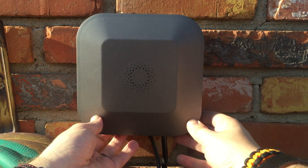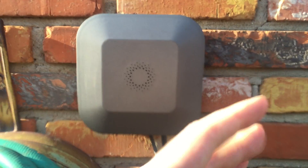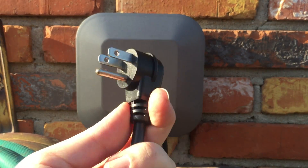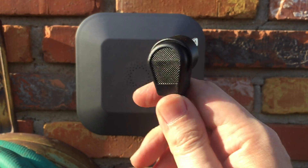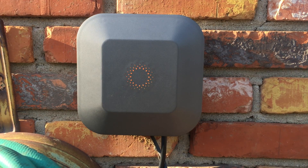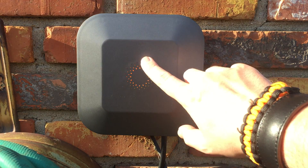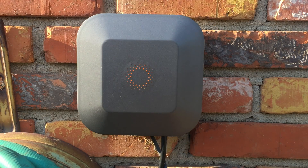Oh wait, we missed one step — we still have the power cable so I need to plug the power back in. And as you can see it's lighting up orange. I think we're good to go.